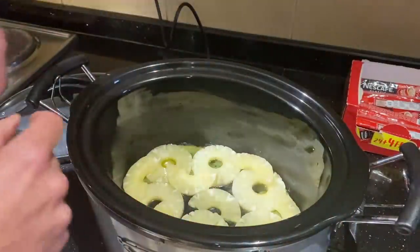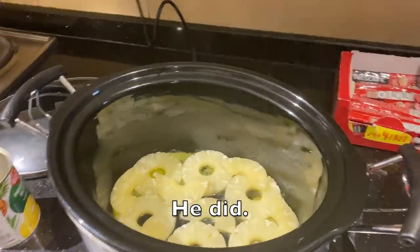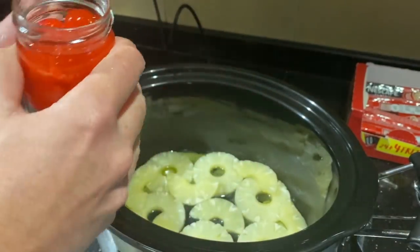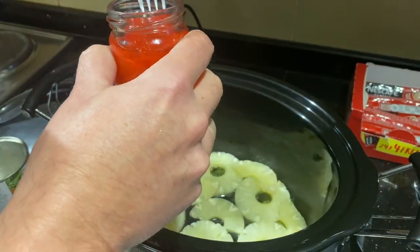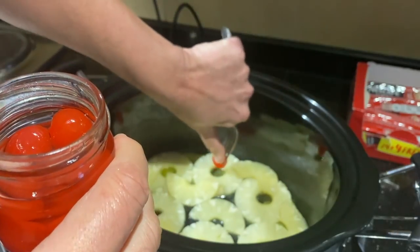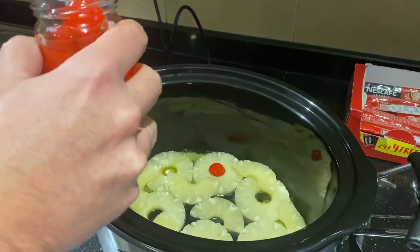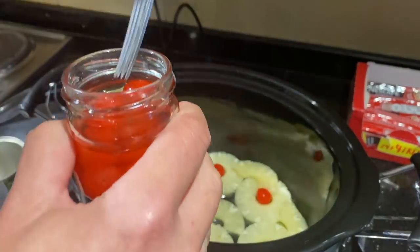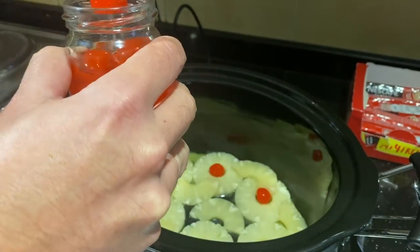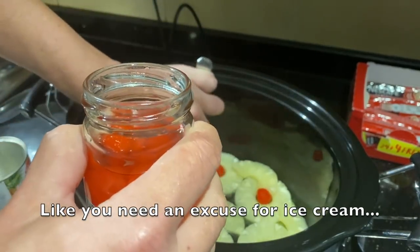One extra thing I'd like to do is just a little jar of maraschino cherries — take and drop a cherry in the middle of the hole of the pineapple slice, just like that. I'll probably need to get some ice cream to eat these cherries with.